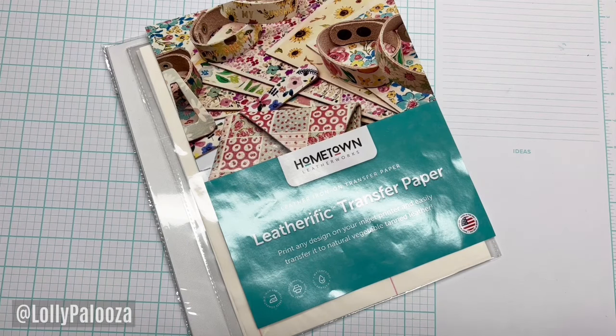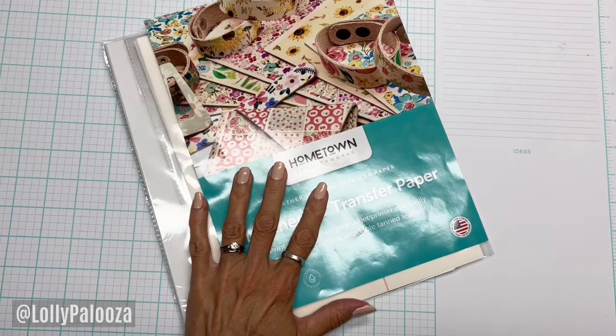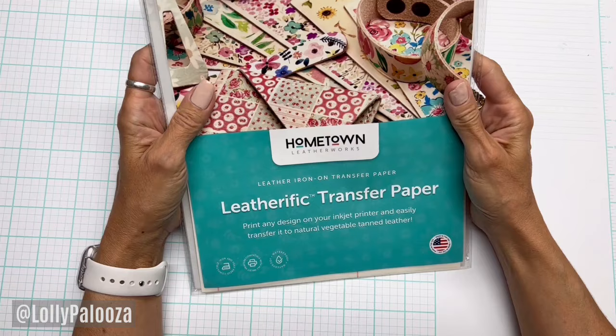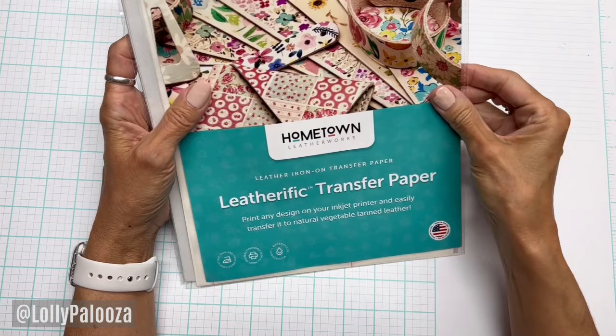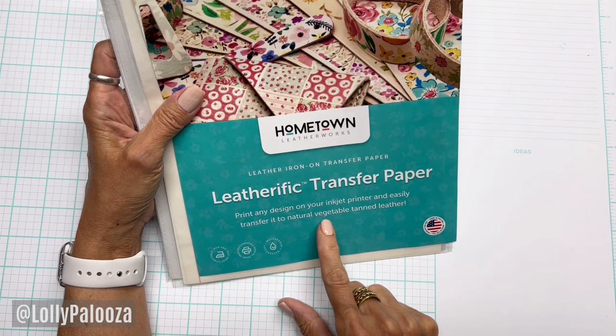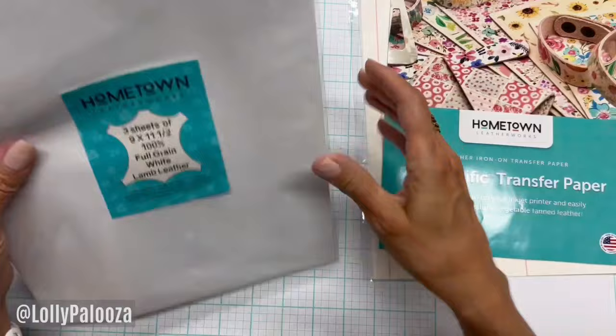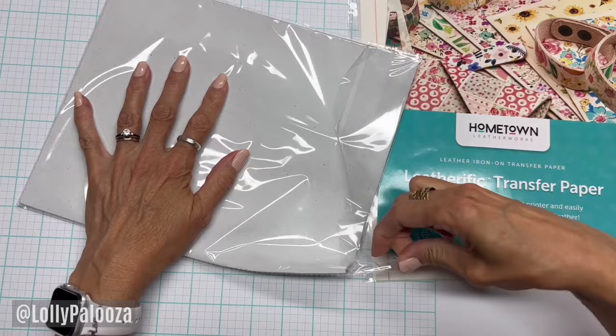Hello everyone, this is Lolly. I have to show you this new product — I've never played with this yet, so this is new to me. This is from a company called Hometown Leatherworks. I saw them, I think it was an ad on Facebook. It's called Leatherific Transfer Paper — iron-on transfer paper. You print any design on your inkjet printer and easily transfer it to natural vegetable tan leather.